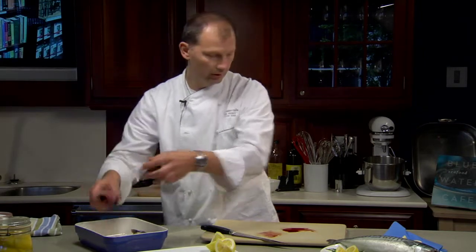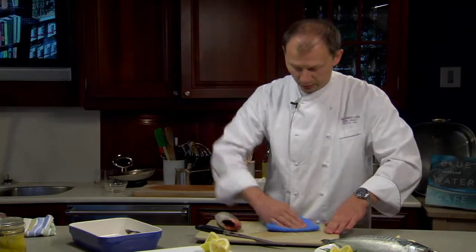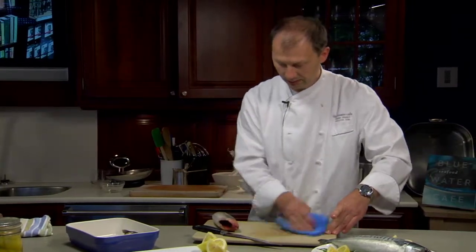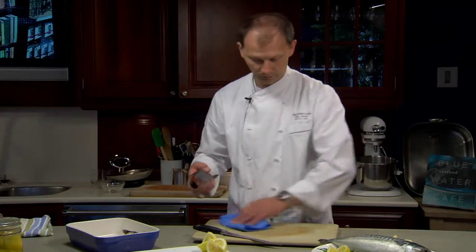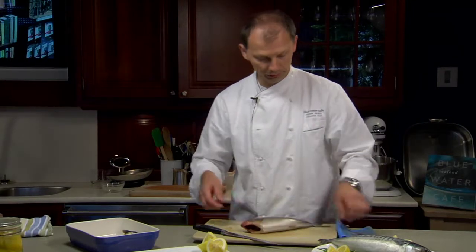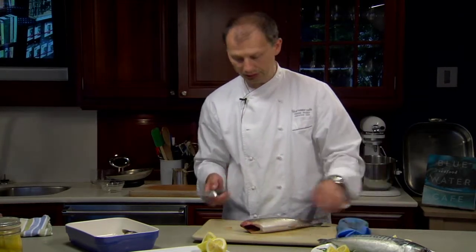There you go. Always make sure you have a wet towel handy to wipe off all the blood. So this might have been the most difficult part of cleaning a mackerel. You do have to have a rather sharp knife.